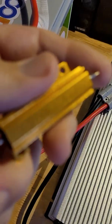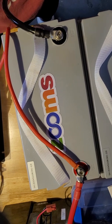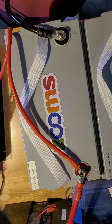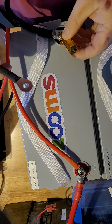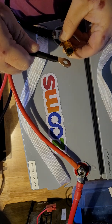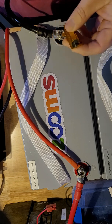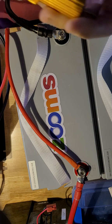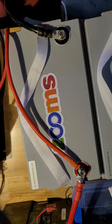To prevent the spark, you would take something like this — a 50-watt resistor. You take your cable, touch the resistor to the battery terminal, then touch the cable to that, and that way you charge the capacitors without anything sparking. But most people don't have a resistor laying around. They're only about a dollar, but most people don't have them.